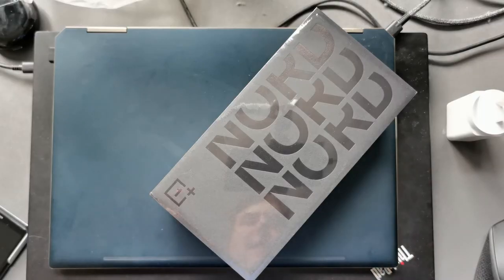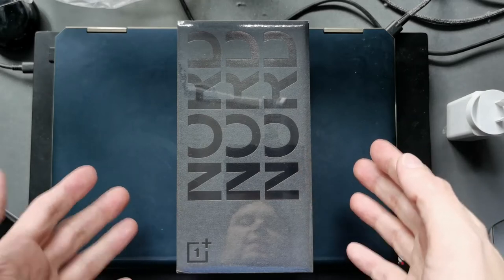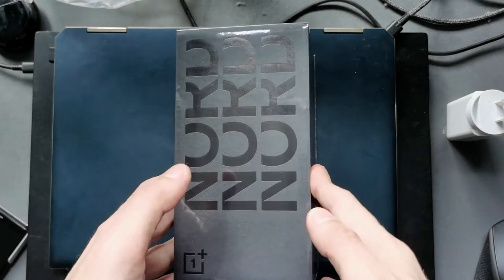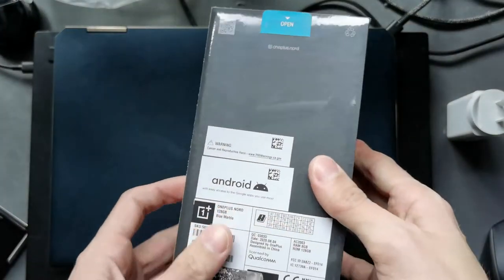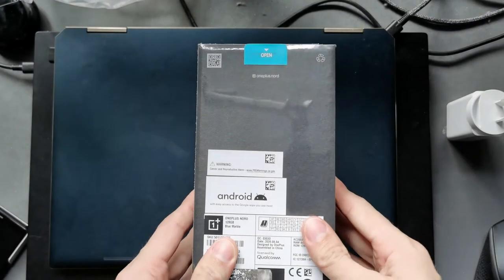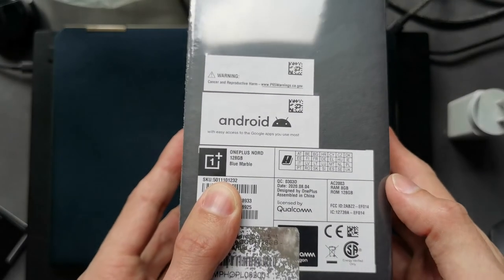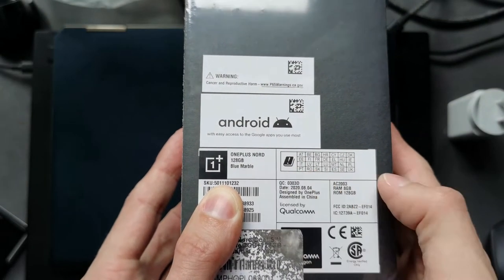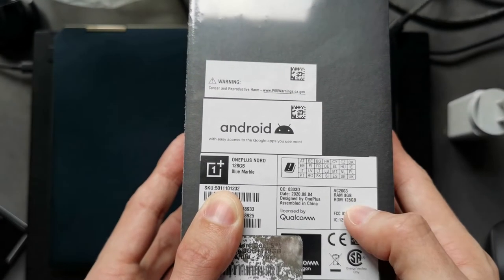You wanted it and now it's here — the OnePlus Nord. Let's start with unboxing it. First of all, let's take a look around the box. We can see some stickers here on the bottom. Powered by Android, this is the OnePlus Nord 128 gigabytes Blue Marble edition with 8 gigabytes of RAM.